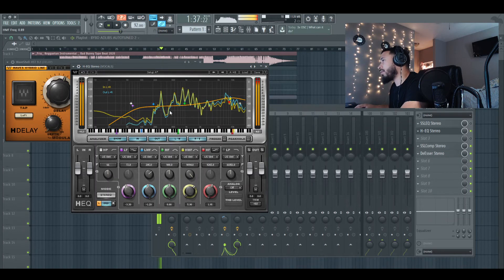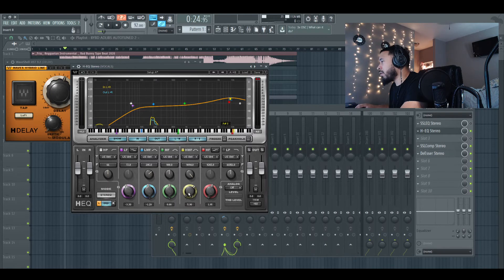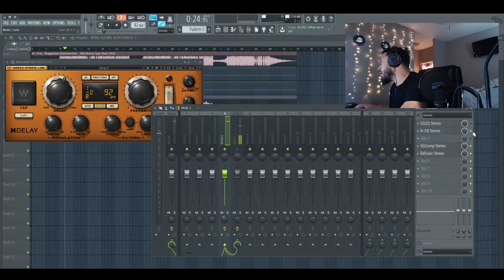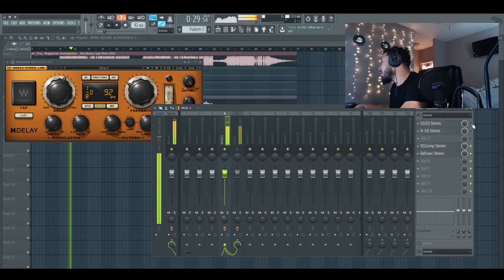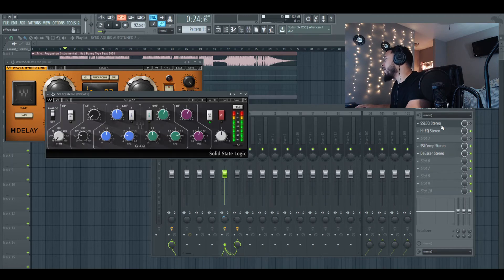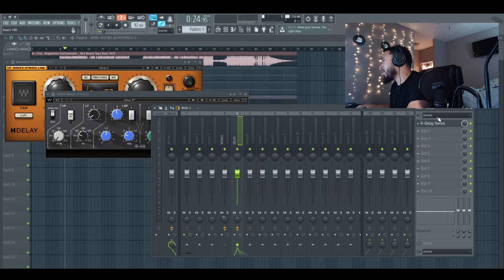Something like that gives us a little better EQ — let me turn it down a little bit. Let's compare the two. Honestly, I feel like the HEQ is a lot better. But hypothetically, if you were to use Slate Digital, this is how you would do it. Let's go to the H-Delay.